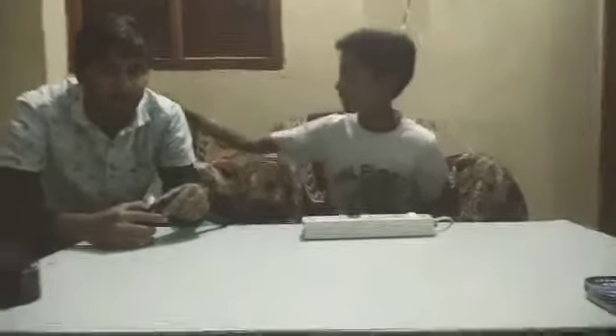Hi guys, this is Tim Anand. I am going to show you how a hot glue gun is used. I got 200 grams of glue. I am using it from Amazon.